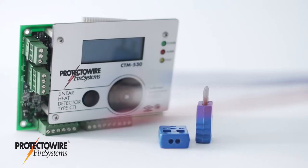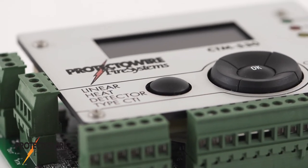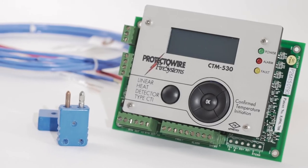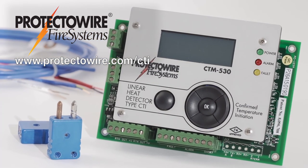CTI Series detectors are available in a wide range of operating temperatures and outer jackets, and are easy to install, test, and service. Minimize the expense and aggravation of false alarms — check out Protectowire's CTI Series detectors today by visiting Protectowire.com/CTI.